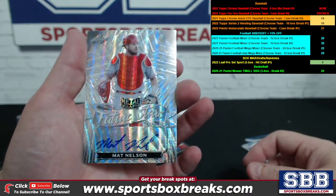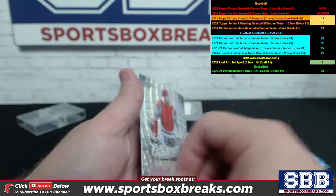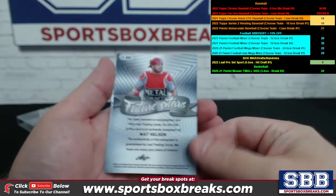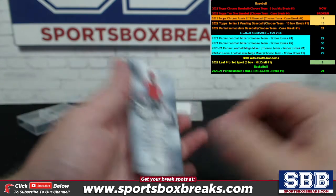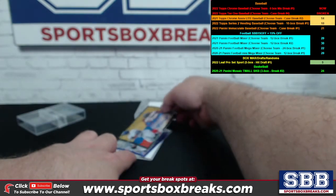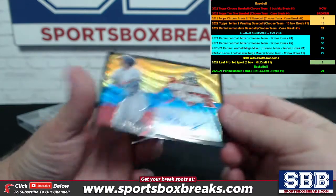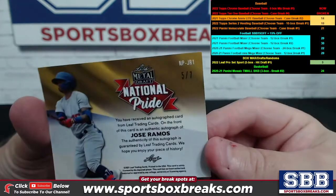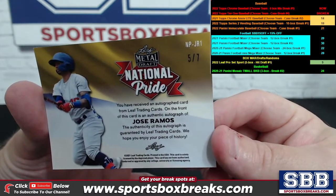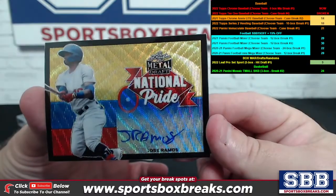How about a Matt Nelson Future Stars? Not numbered on that one. I believe the next one is going to be numbered because of the coloring — we got a Jose Ramos National Pride, that is a five of seven. Nice!